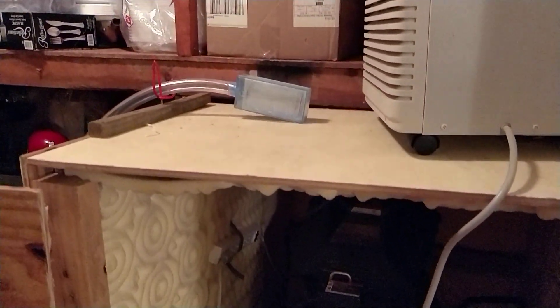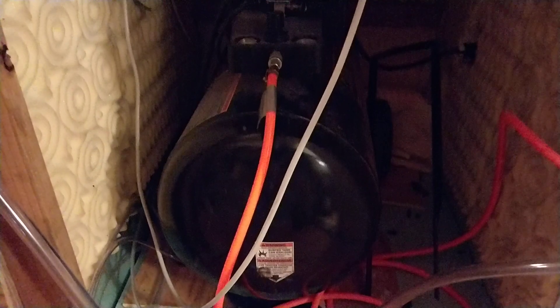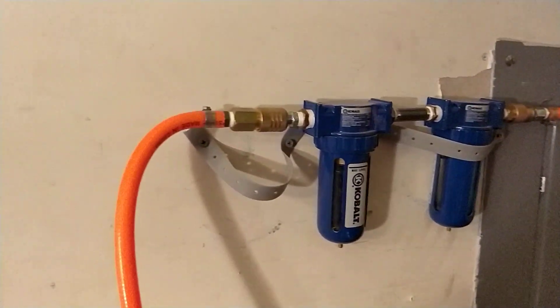It's pressurized with this air compressor. I put the air compressor into the storage unit because it's a lot quieter in here. More importantly, I have a dehumidifier. It keeps the tank from absorbing too much water and injecting too much water into the system. The oxygen flows along the orange tubing, through the wall, and up through those two water removal filters.